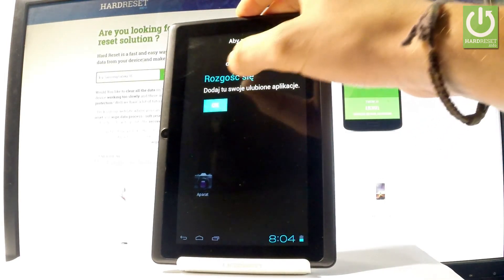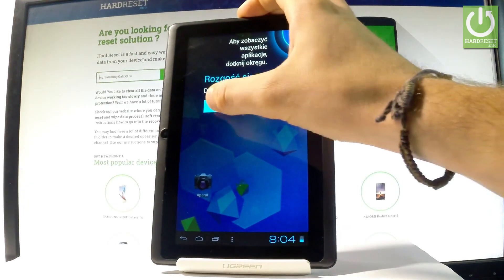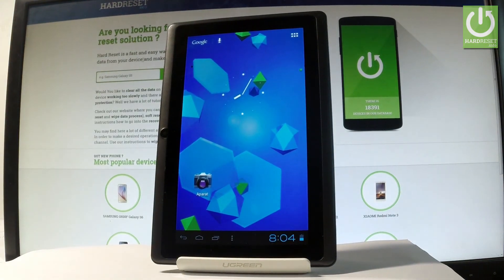Excellent — as you can see, the hard reset is done. Now you can start easily using your device. Everything went well. Thank you for watching — please subscribe to our channel and leave a thumbs up under the video. Thank you.